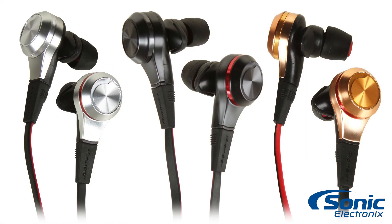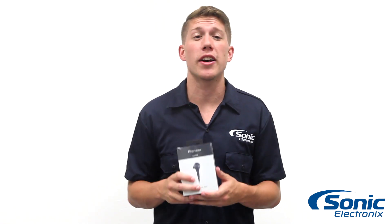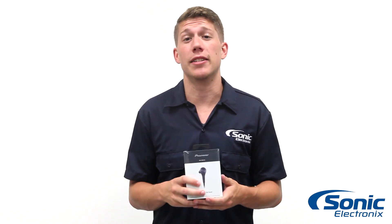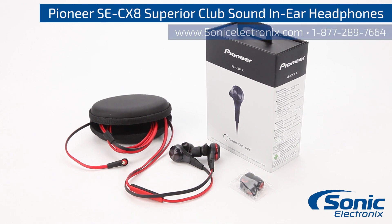The Pioneer CX-8 Series headphones are an excellent in-ear headphone and come in bright copper, bright silver, and indigo black. So if you're looking for head-turning bass and precision sound quality from earbuds that are stylish and easy to wear, look no further than the Pioneer Superior Club Sound CX-8 Series. Get yours today at SonicElectronics.com.